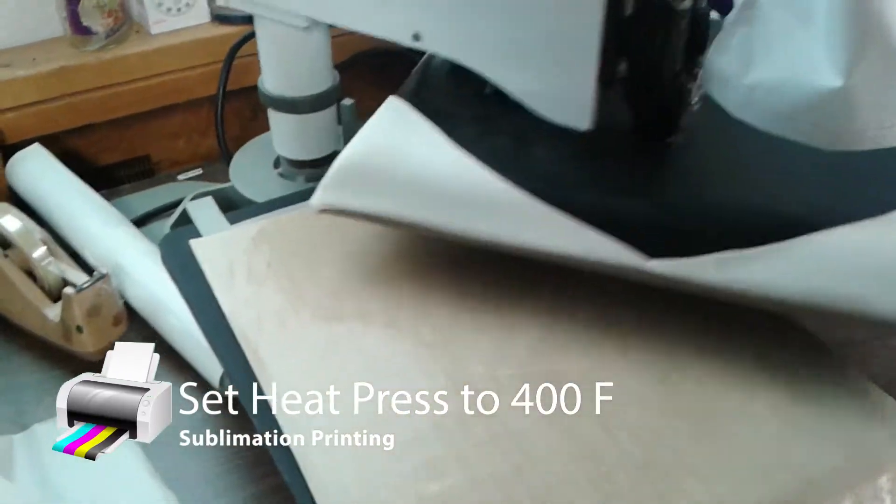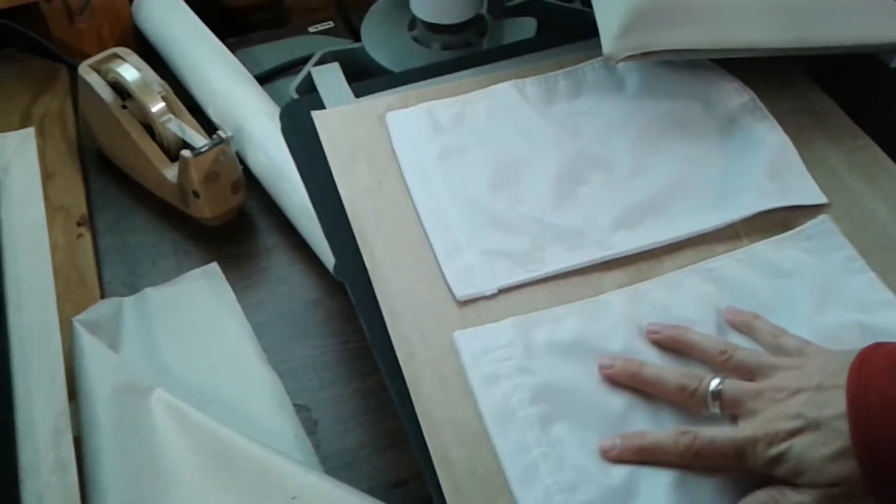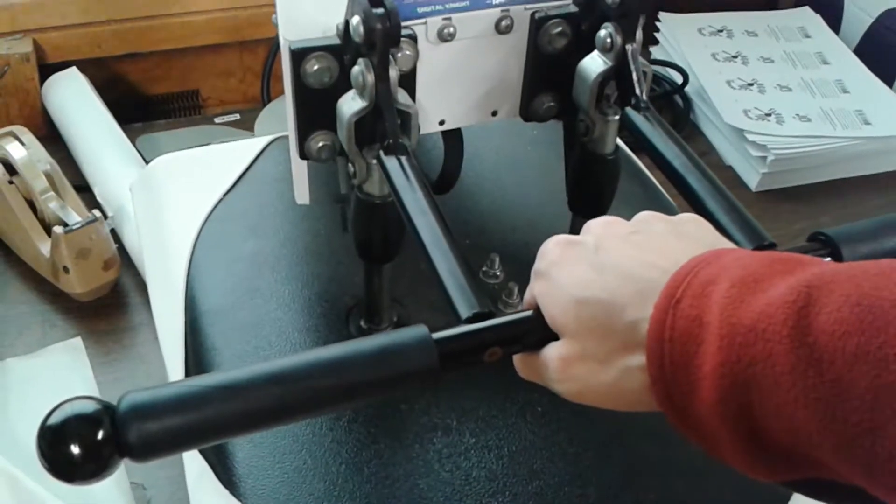Alright, first you want to do your pre-heater press and pre-press your flag materials. The heating is up to 400 degrees and we're just going to press it for a few seconds. Now we're going to pop it up and then set them aside to cool. And of course they're very hot.